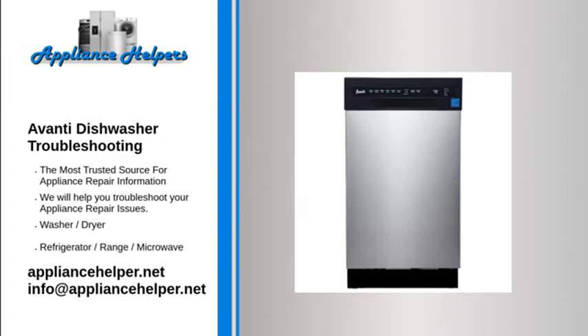Dishwasher does not operate. Possible causes: the circuit breaker tripped or a blown fuse, power supply is not turned on, or water pressure is low. Possible solutions: replace the fuse or reset the circuit breaker. Remove any other appliances sharing the same circuit. Make sure the dishwasher is turned on and the door is closed securely. Make sure the power cord is properly connected, and check that the water supply is connected and turned on.